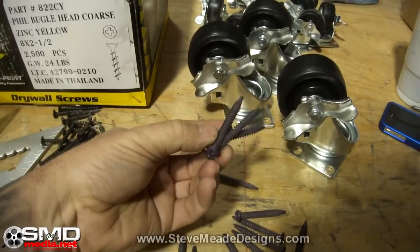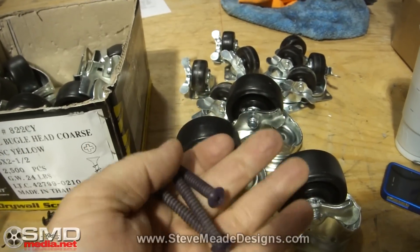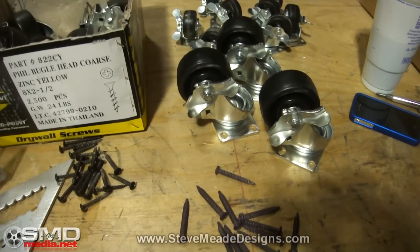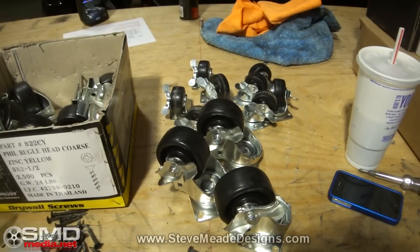Of course they're going to be held on with these. These are not sheetrock screws — these are commercial roofing screws. They take a number three bit. They're bad boys right there. I'm going to go ahead and give these a shot, and believe it or not, when I'm finished it's not going to be ugly.